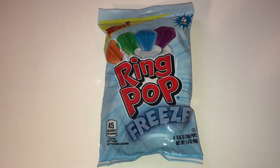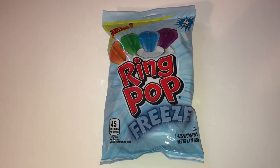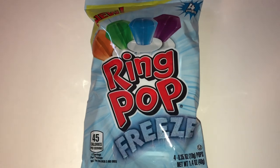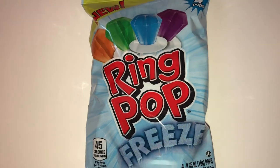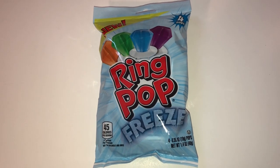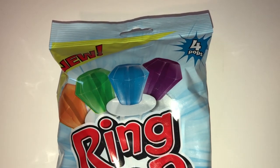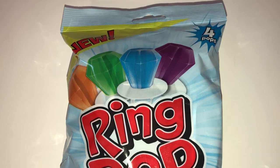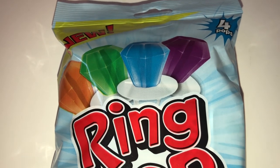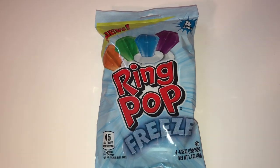When I was making birthday goodie bags, I realized I didn't have enough ring pops, so I had to pick some up. I decided to get the Freeze variety to add variety for my students — I already had two packs of the regular original flavors. These come in a four-pack and are all individually wrapped. You don't know what flavors you'll get — sometimes three of the same, sometimes a good mix. You just don't know!